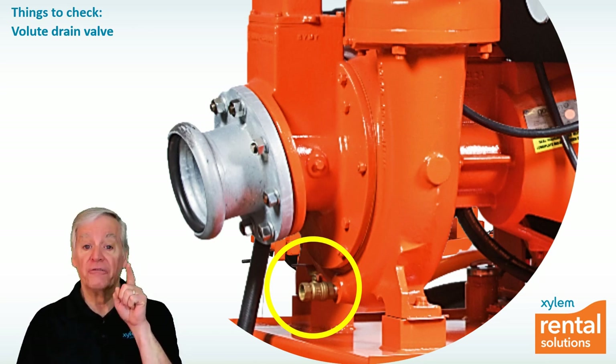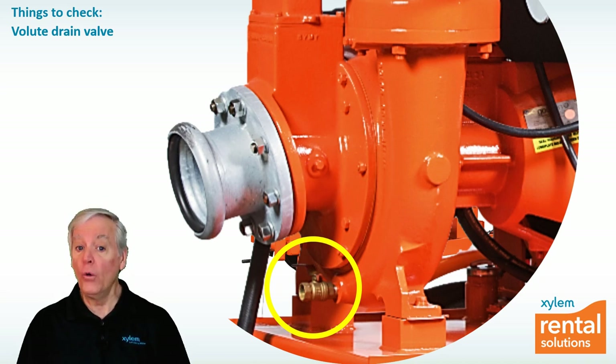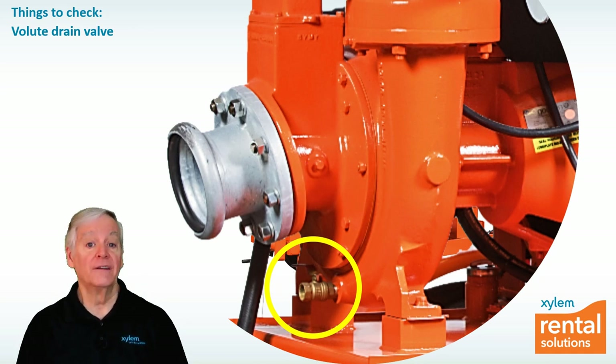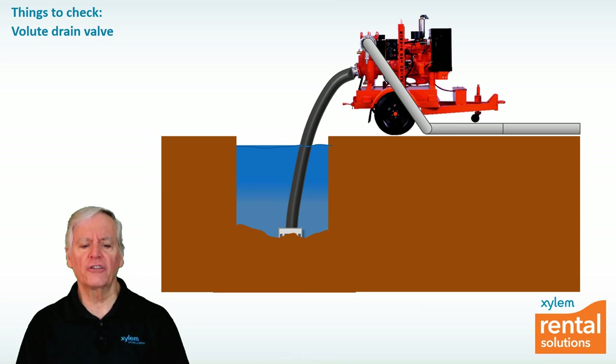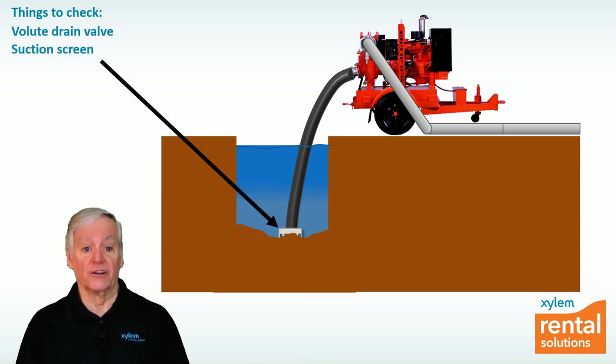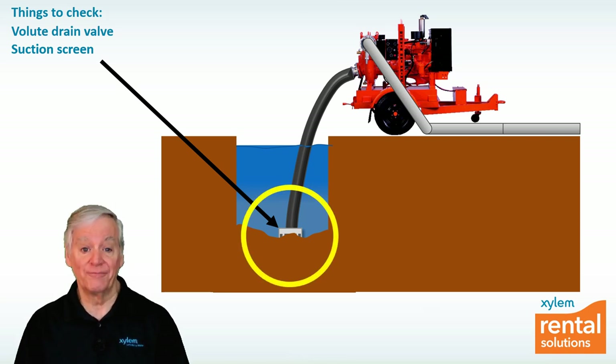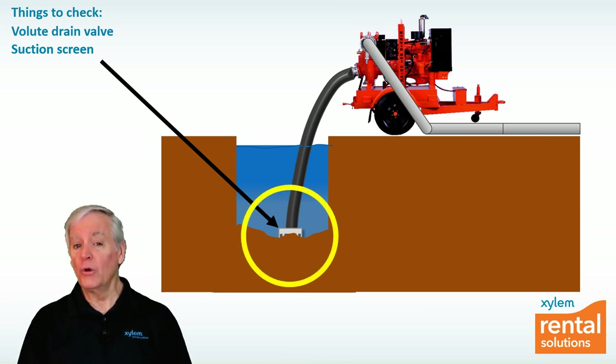In freezing conditions, this valve should always be left open — along with the non-return valve drain valve — when the pump is off, so that trapped water doesn't freeze, expand, and possibly crack the cast iron NRV valve or volute. If the pump still won't prime, check to see if the suction screen is plugged. A good tip here is to tie a rope to the suction screen when you put it in the water so it's easier to pull out.